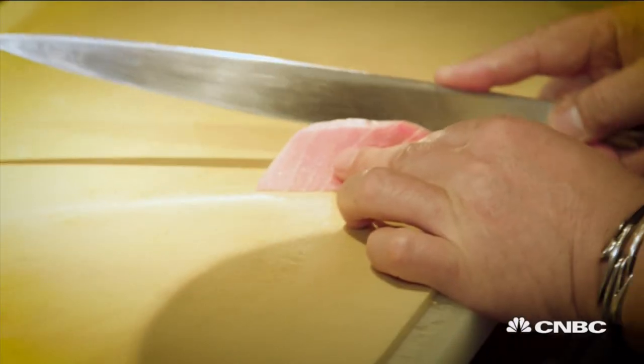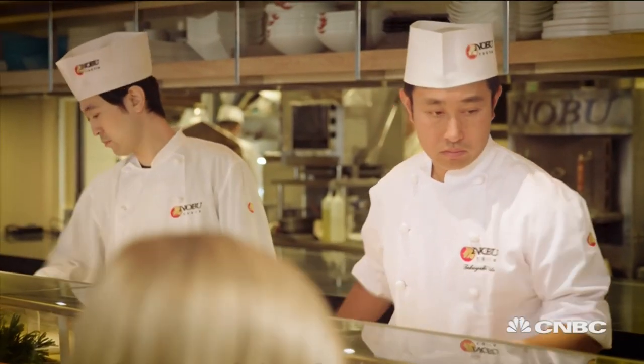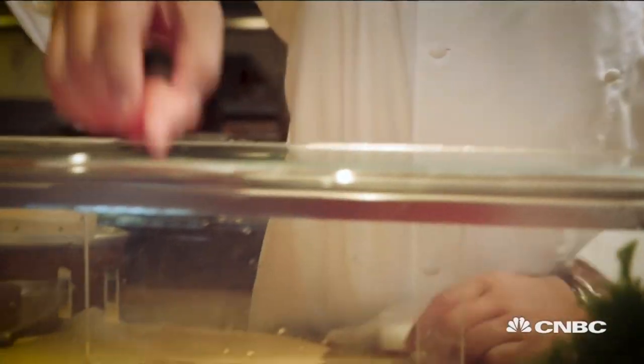And you prepare the rice in a certain way, Nobu-san. The sushi means the fresh fish with the sushi rice. The sushi rice has the rice vinegar, salt, mirin — the sweet sake — and sugar. It tastes delicious.